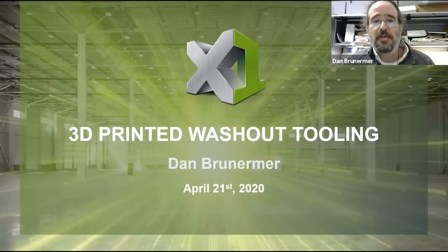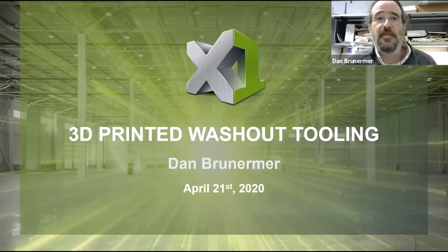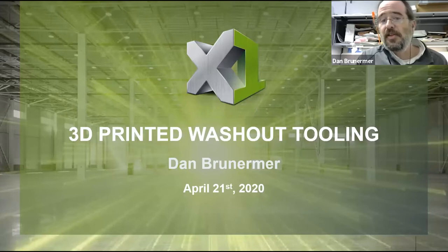Hey everybody, my name is Dan Brennemer. I'm a technical fellow here at the X1 company and like everybody else I want to thank Dendrite for inviting us to be part of the conference here. This is my second or third meeting and it's a very exciting thing to be a part of.